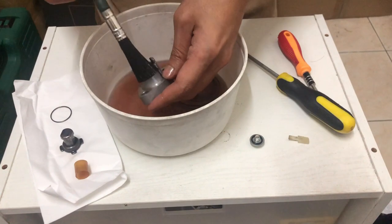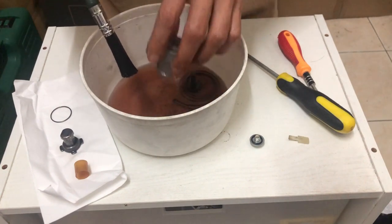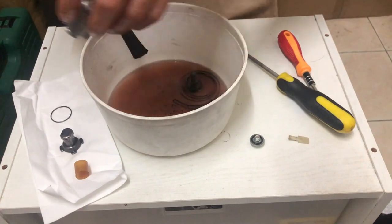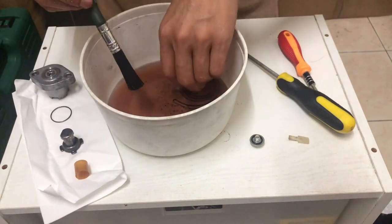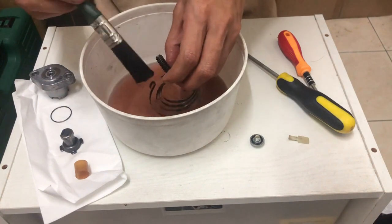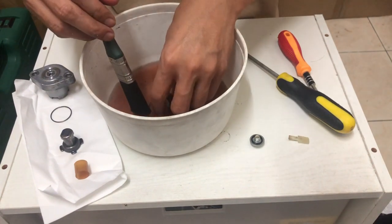Kalau tak nak service, you can also buy the new one. If you don't want to buy the new, it doesn't cost a lot compared with the original. So you can buy the original — ori Thailand — yang harga RM20.